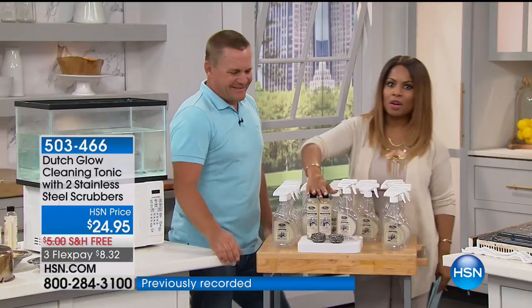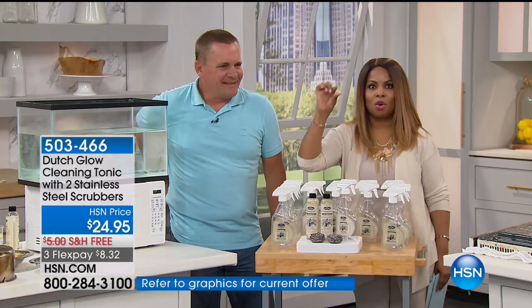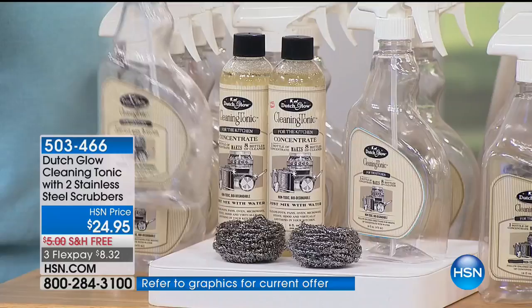This product is a terrific product called Dutch Glow. Don't get nervous about the bottles because these are all concentrated formulas. Each bottle will yield up to eight full-size bottles, by the way. It's biodegradable. You just mix it with water. So basically, with the two-bottle set, it makes 16 bottles of an all-purpose, all-around-the-house degreaser.